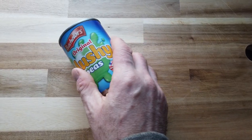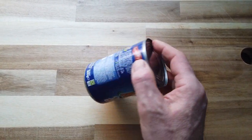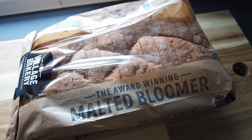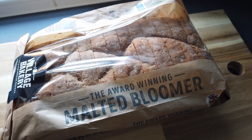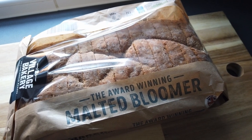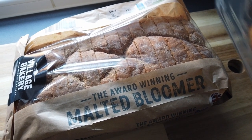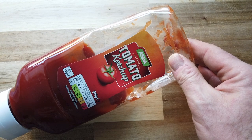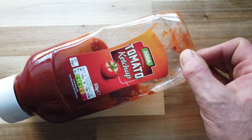You will also need a tin of mushy peas. It doesn't have to be Bachelors, it can be any brand — Asda, Aldi, whatever. As long as it's mushy. You will also need a loaf. Doesn't necessarily have to be this loaf, any loaf will do. You can cut your fish and your loaf to size. I chose this loaf because I was in Aldi at the same time I bought the fish. And if you fancy it, tomato sauce — it might be brown sauce — but ketchup is always best with fish.